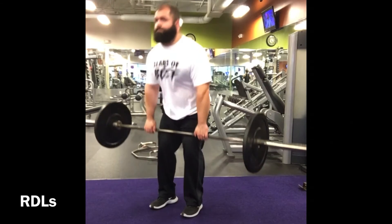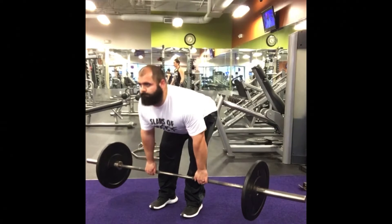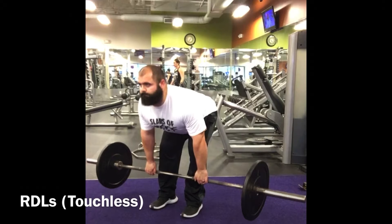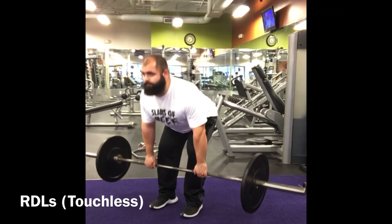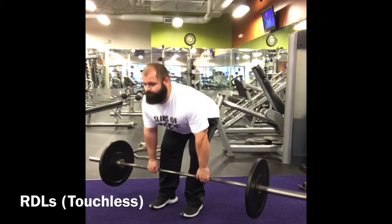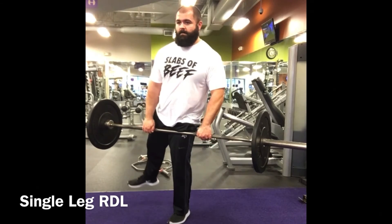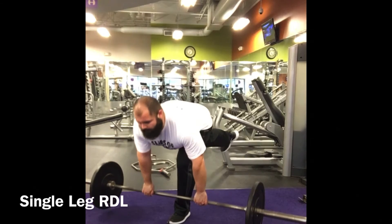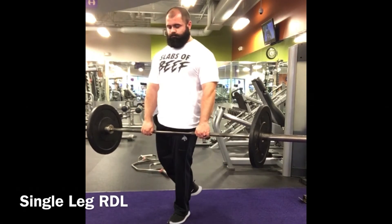RDLs are more about horizontal hip extension rather than vertical. The weights are on the ground, you push your hips forward, and we can really work the hamstrings and glutes. We can also offer a touchless variation, where you keep the lower body — hips and hamstrings — tight throughout the movement, really working on tearing the body apart for more growth and development. That's great for an off-season program.